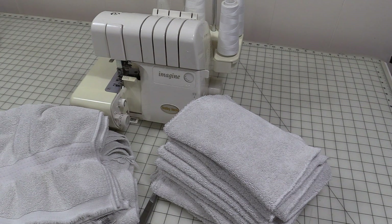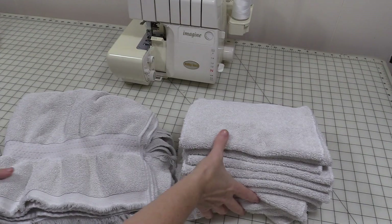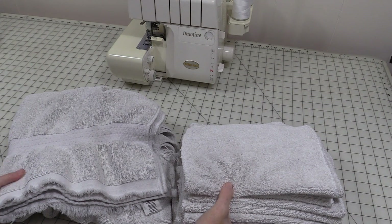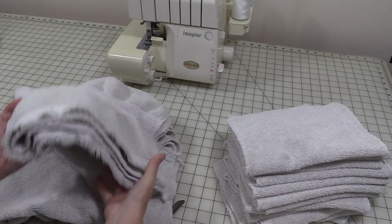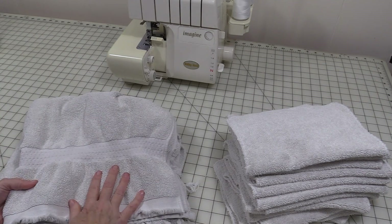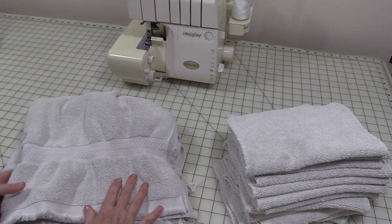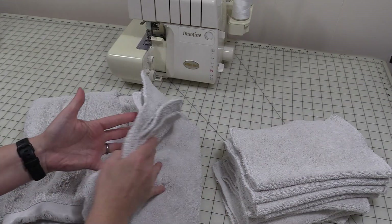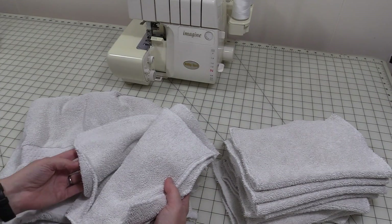Hi and welcome back to Let's Learn to Sew. In today's video I'm going to show you a real practical use for the rolled hem on a serger. This project is a real quick simple project and it is a great way to repurpose old towels. I'm going to show you how to take old towels that are worn out or maybe you just no longer want and turn them into cleaning towels with a nice clean finished edge.